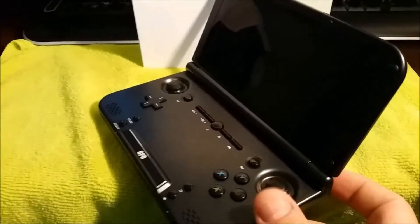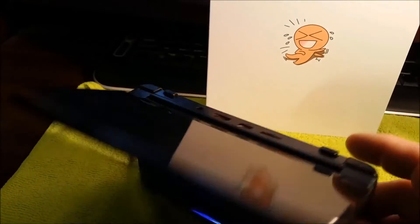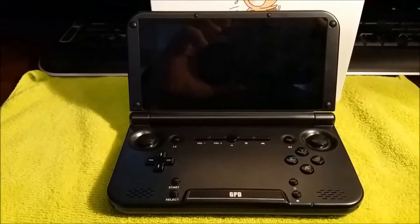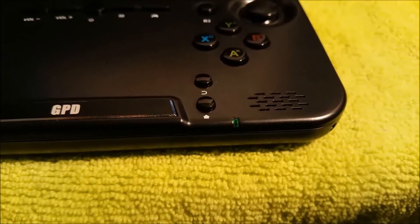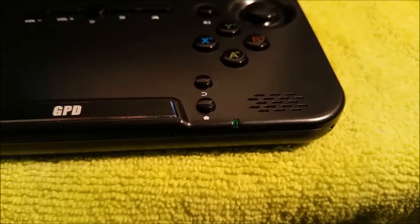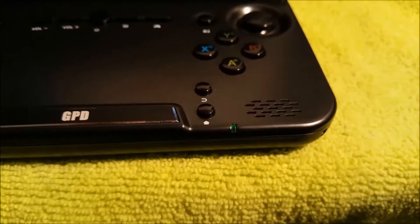The side buttons have a nice click to them. There's a little LED light that shows when it's charging and when it's in use, and it changes color.